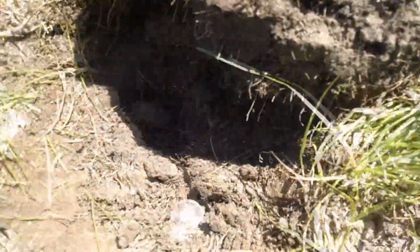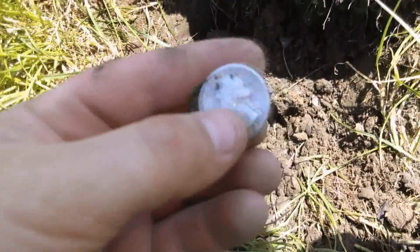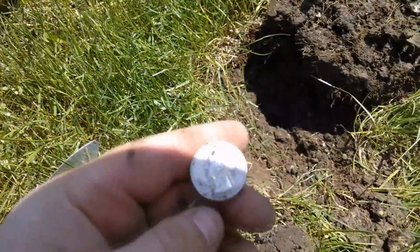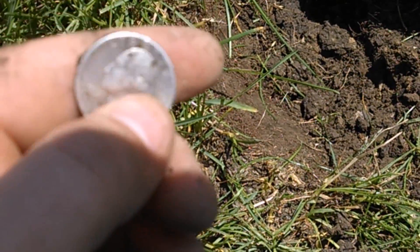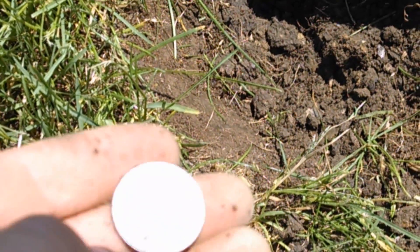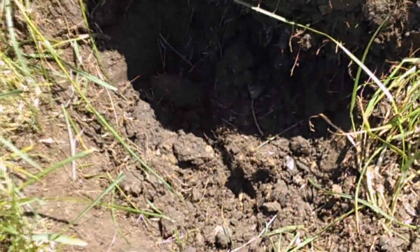Just dug down there about three or four inches. It's tough digging — it's like clay and we need some rain. I just got a Washington. Looks like I scratched it. 1943, scratched the rim up there. No mint mark. Alright, I got a couple of wheats today.